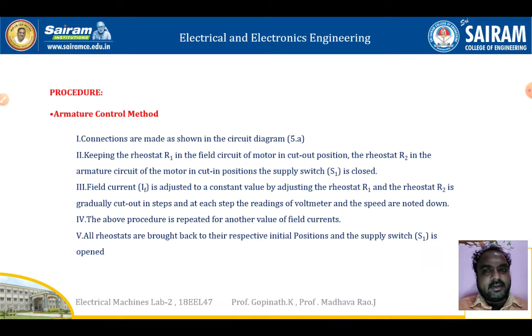Next we will see the procedure of the armature control method. Connections are made as shown in the circuit diagram. Keep rheostat R1 in the field circuit of the motor in cutout position, and rheostat R2 in the armature circuit of the motor in cut-in position. The supply switch S1 is closed.